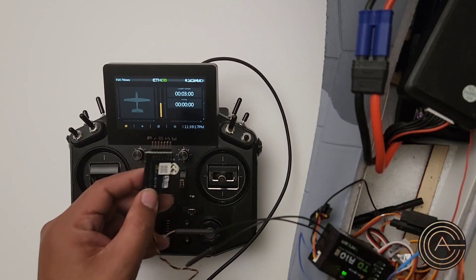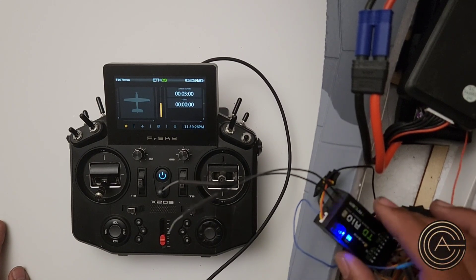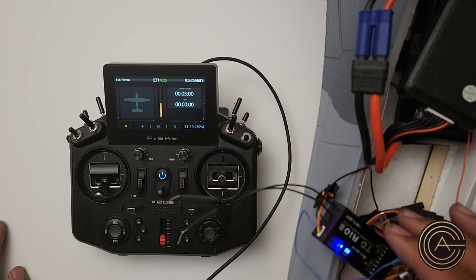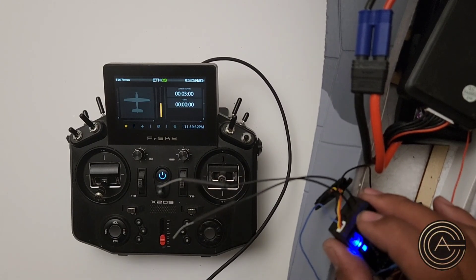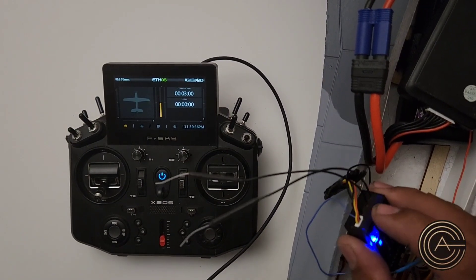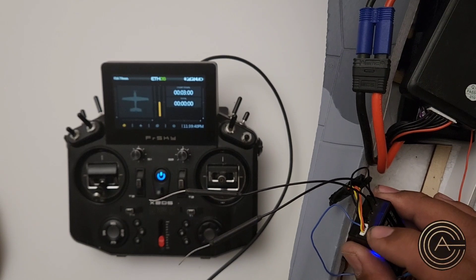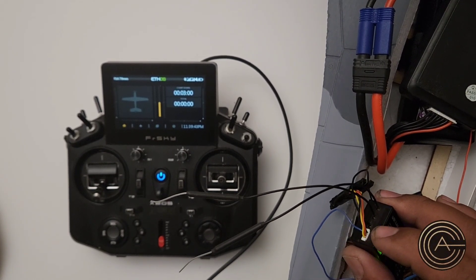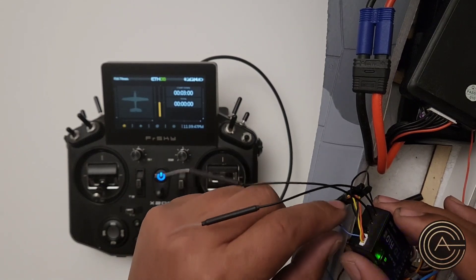I have this sensor slated for a different project, so I don't want to use it, and I'm out a sensor. So I'm going to try something I haven't done before, which is on these receivers that FrSky sells — they actually have little connectors over here. And that connector, one of them, which is the second one next to the black one, is this one right here.